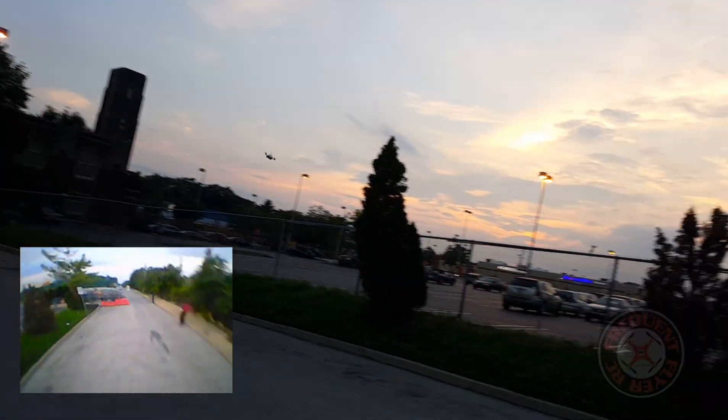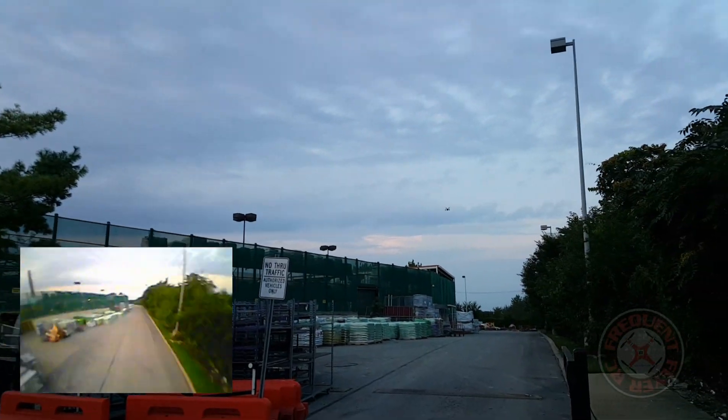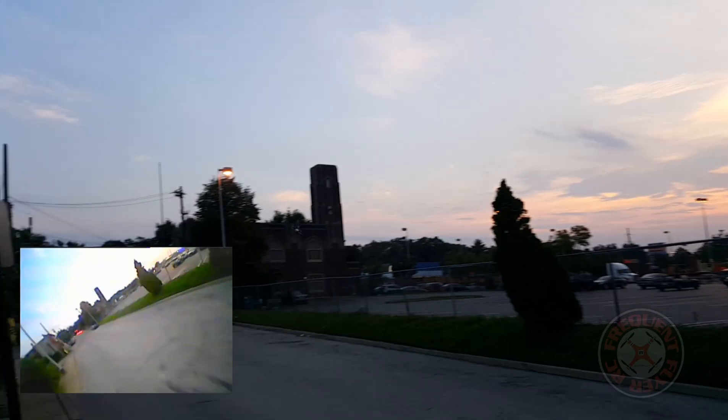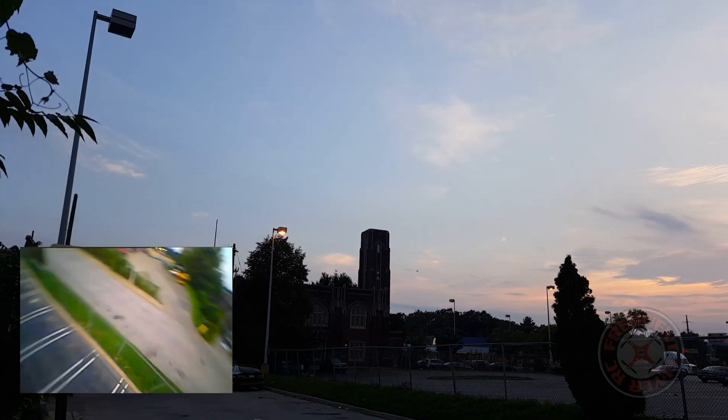What do they say in the description? The motors can become more violent. But sheesh, this thing is a total beast.